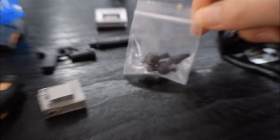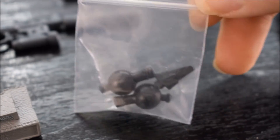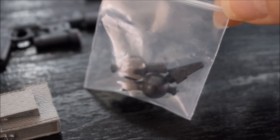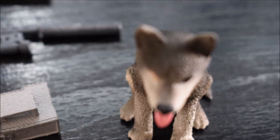Poi in questa piccola bustina ci sono due peg di ricambio per il corno, cioè per questa scheggia di metallo che il nostro Big Boss ha sulla testa durante la campagna. Vengono date due versioni: questa qui è la versione più lunga, perché se uccidete più soldati del necessario, la scheggia sulla testa si allunga, sembrando un corno.